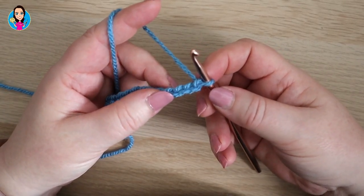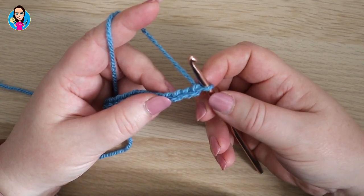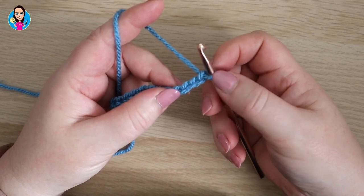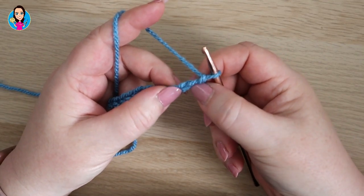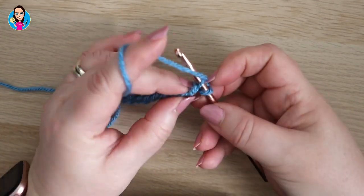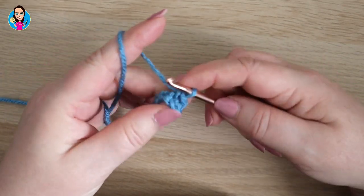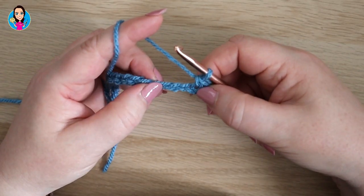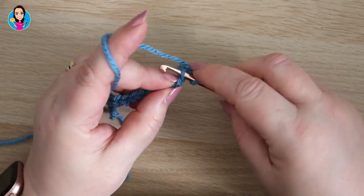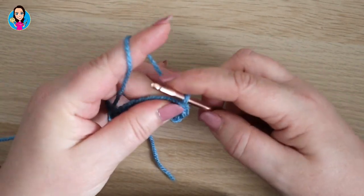Row one begins with a double crochet — that is UK terms; in US terms that would be a single crochet — and we're going to work into the third chain from the hook. So we don't count the one on the hook: one, two, three. Insert, yarn over, pull through, two loops on your hook, yarn over, pull through the two loops. Then do a double crochet in the next stitch: insert, yarn over, pull through, two loops on your hook, yarn over, pull through two.